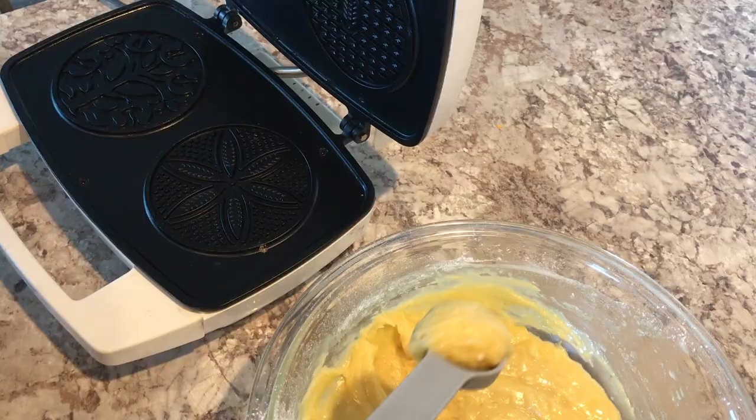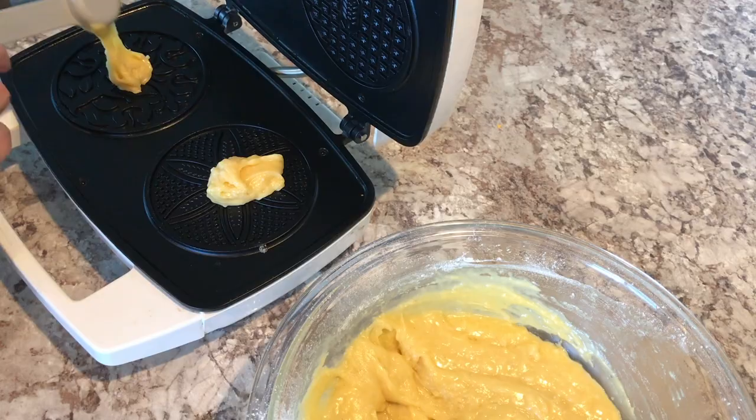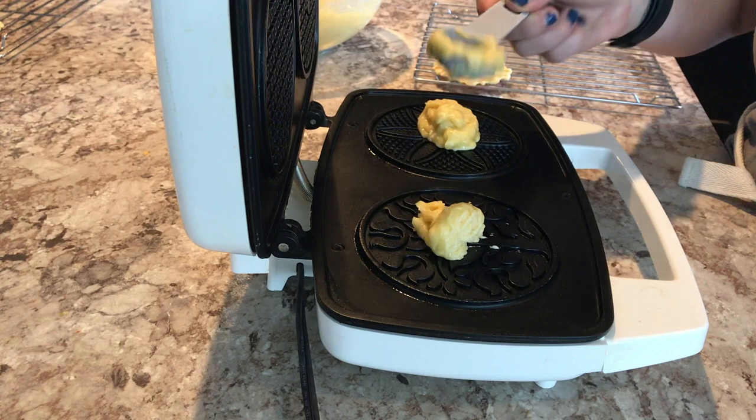Once that was all combined, I got my pizzelle maker and started making them. Mine makes two pizzelles and they take about 30 to 45 seconds to make. Once I take them off they're still kind of soft, so I put them on a wire rack to harden, and then I just repeated this process until I ran out of dough.